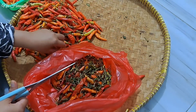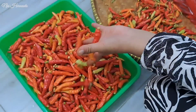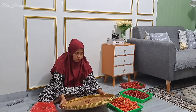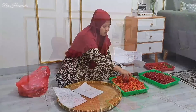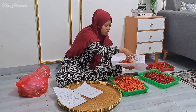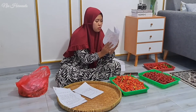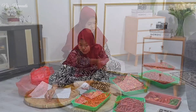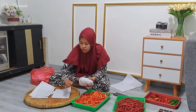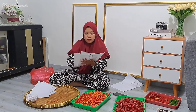Jadi seperti ini ya teman-teman, kalau untuk metikin cabai, si cabai galak ini aku biasanya gunting bagian tangkainya, supaya kalau misalnya kita simpen dalam jangka waktu lama dia gak cepat busuk. Lanjut ini aku mau bungkusin cabai aku, karena aku udah kehabisan wadah atau tupperware. Jadi disini aku bungkus pakai kertas aja.